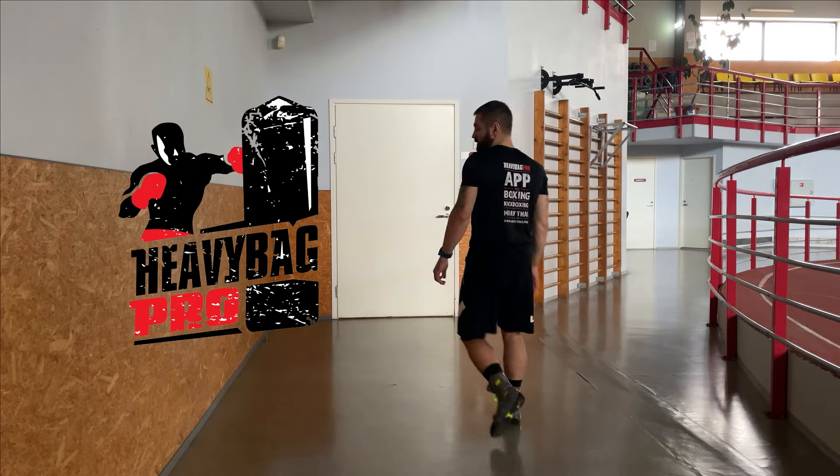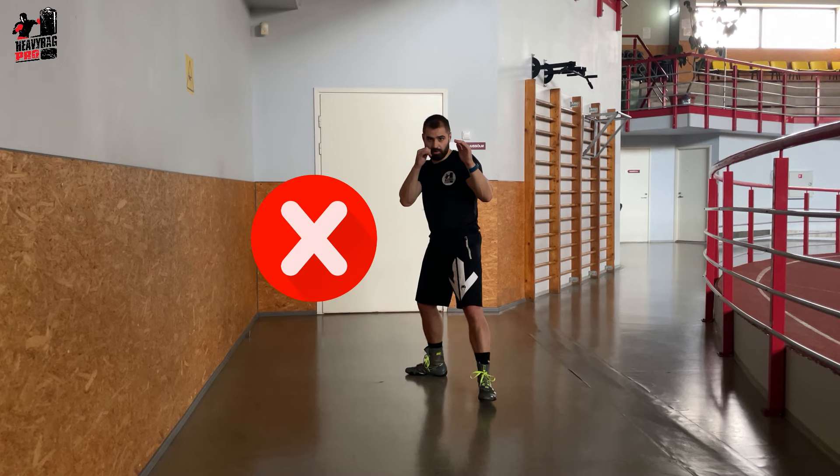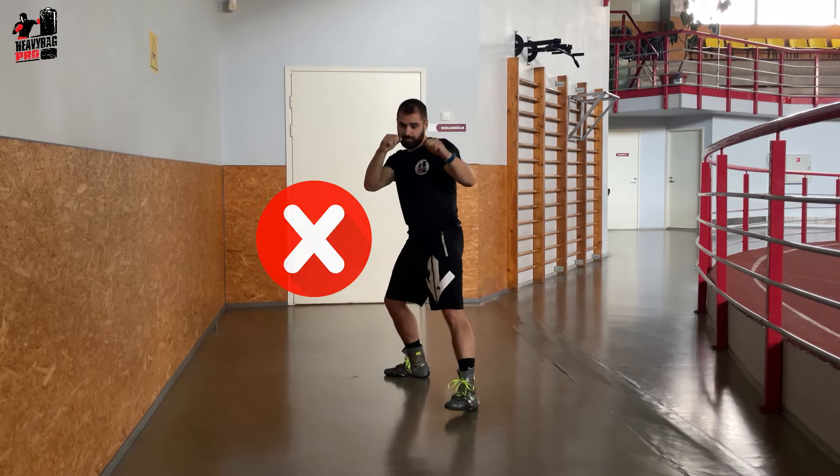Many Heavy Bag Pro users have asked us what the correct boxing stance is. There are several variations, but in this video, let's break down the classic stance that every beginner boxer should know.